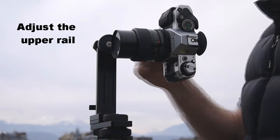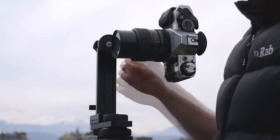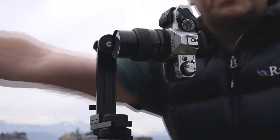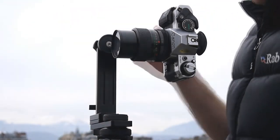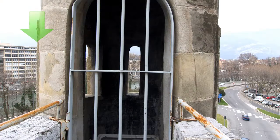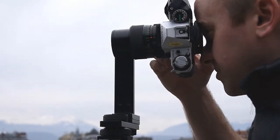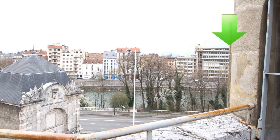The second adjustment we need to make is to set the upper rail point. To do that we need two objects — one that's close to the camera and one that's further away. What we want to do is look through the viewfinder and line up the close object with the far object on one side of the frame, then rotate the camera around until you can see them on the other side of the frame and check whether they're still in alignment.